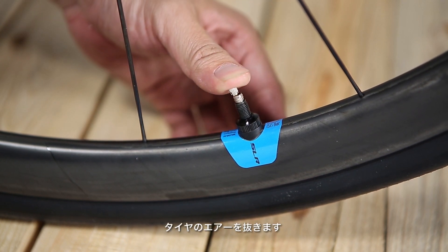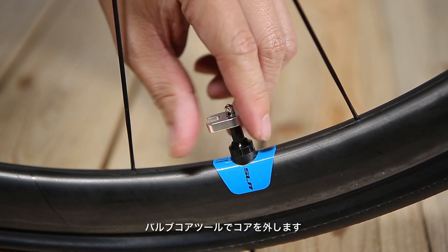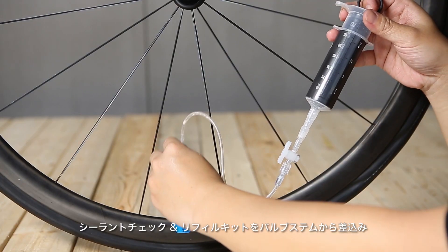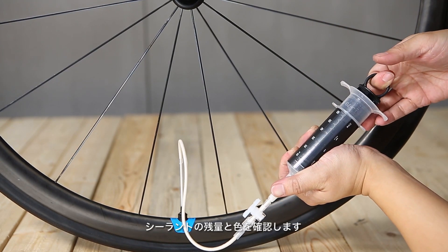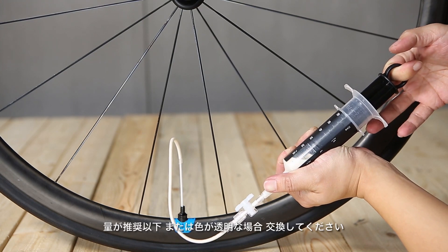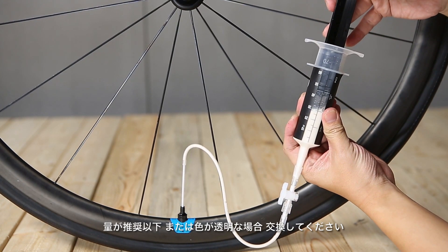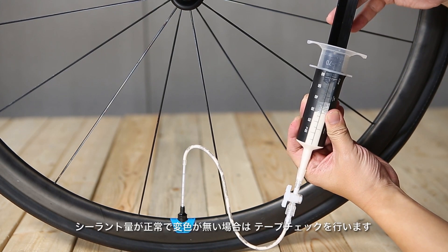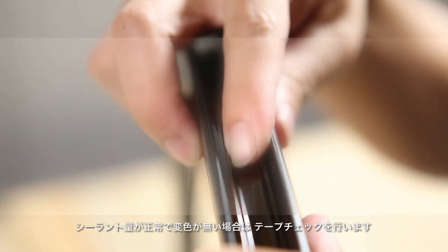Deflate the tire completely. Use a valve core removal tool to remove the valve core. Using the Giant tubeless check and refill kit, insert the hose into the valve and check the sealant volume and color. If the volume is below the recommended standard or sealant color is transparent, please replace your sealant immediately. If the sealant volume and color are in good condition, please go to step 3, Tape check.